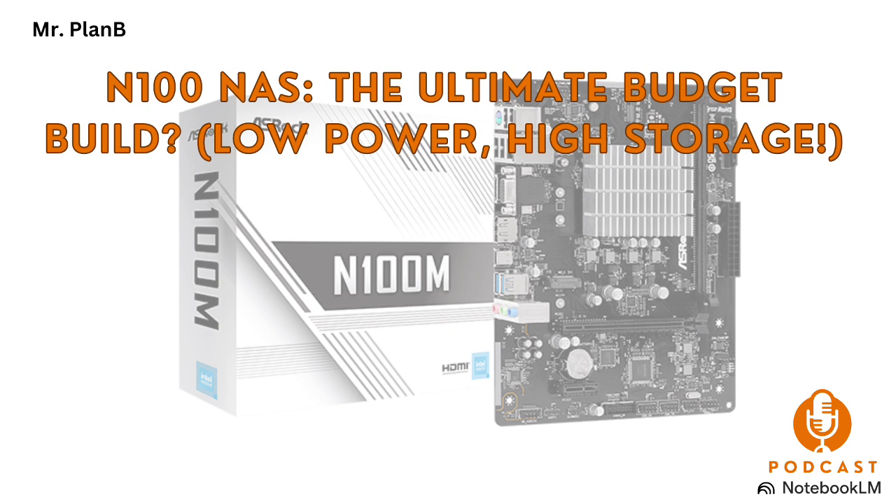But building a NAS isn't just about the motherboard — what about the case? Does the compact size of these N100 boards limit the options? You'll want to look for a case specifically designed for smaller motherboards, usually referred to as mini-ITX cases. There are tons of sleek and compact mini-ITX cases perfect for an N100 NAS build. Some popular choices include the Fractal Node 304, the Silverstone DS380, or even the ultra-compact Jonsbo N2. Drive capacity is a big consideration — make sure the case has enough bays to accommodate your storage needs.